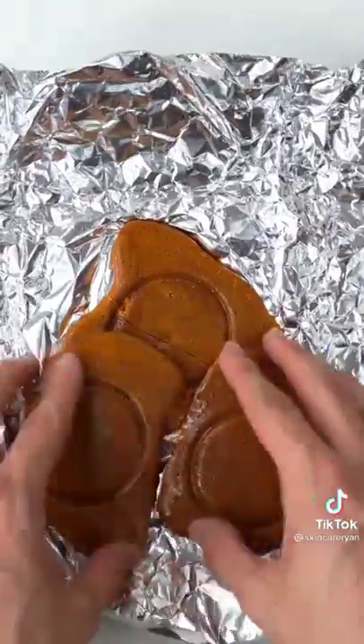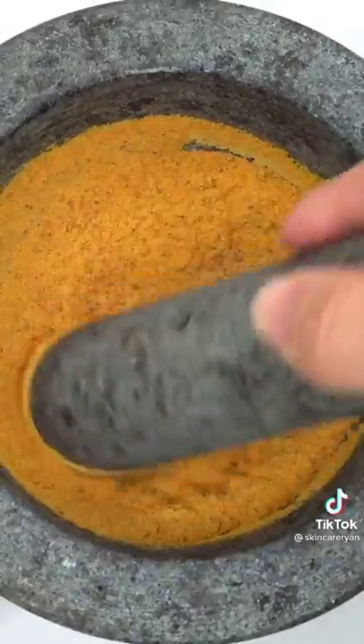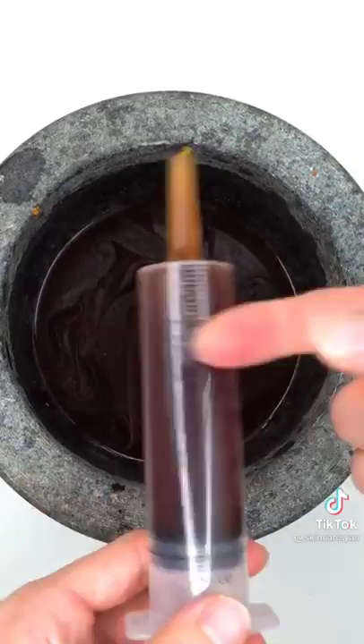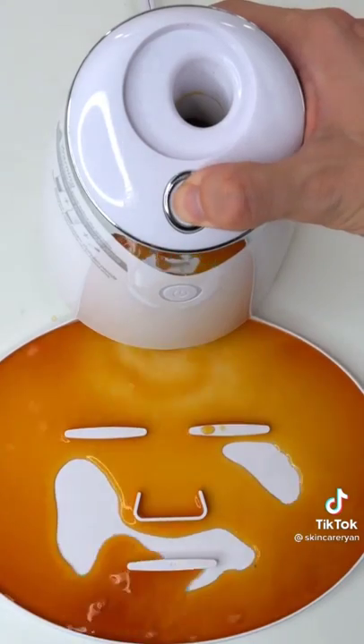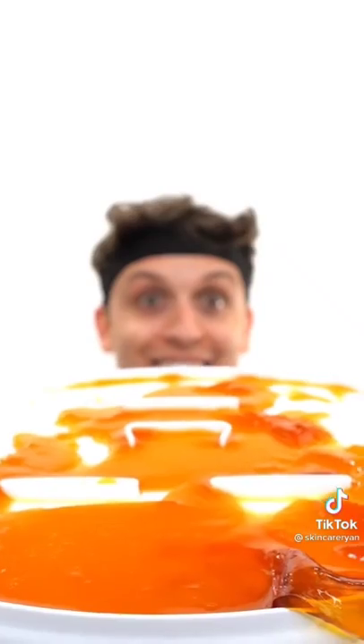Making a squid game face mask — game one. I wonder what they'll give me — dalgona candy! I don't know if I can make a face mask out of this but I'll give it my best shot. Smash, smash, smash, mix it up — looks pretty good. Add some water, mix it up, bubbles, suck it up, inject our dalgona candy, add peptide, turn it on and dispense. Wish me luck!